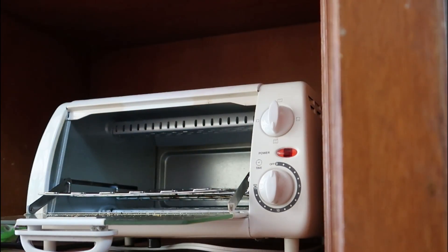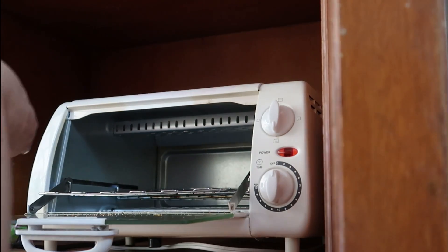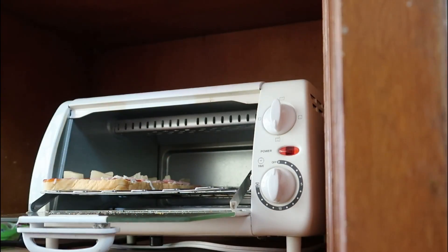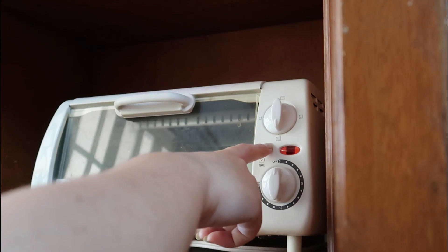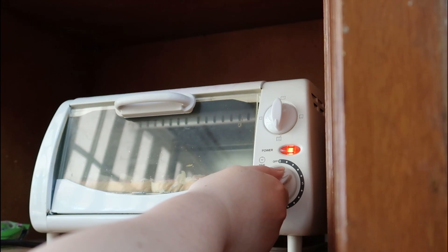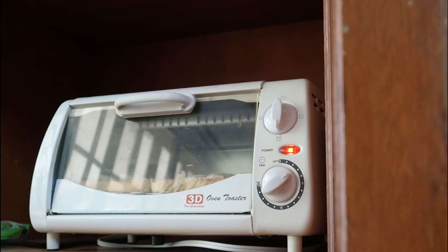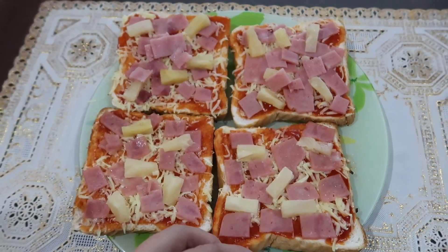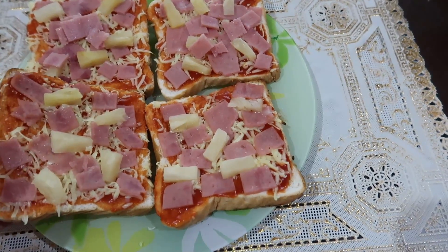Ilagay na natin siya inside. Make sure your oven toaster is nasa setting na top and bottom yung heat. Probably I'll just put it at 3 minutes, tapos let's check on it later. Tiraan! Finished product! Hindi ko na siya pinamelted talaga yung cheese kasi masasunog yung baba. So here's mine! Tato lang sa akin, apat kay Kenneth.